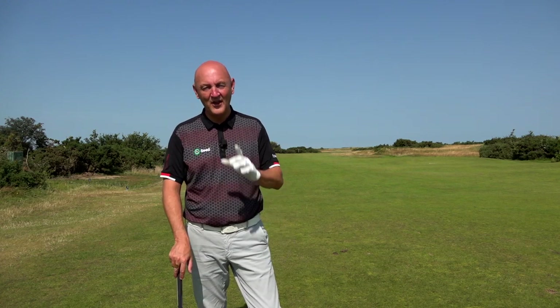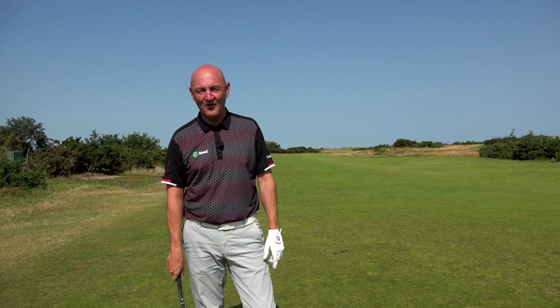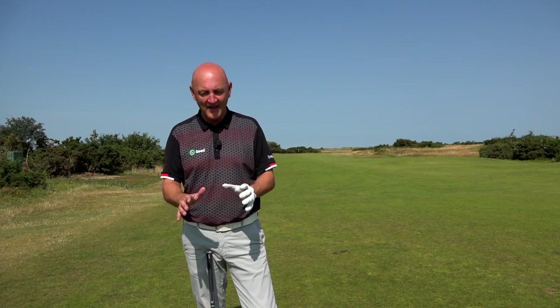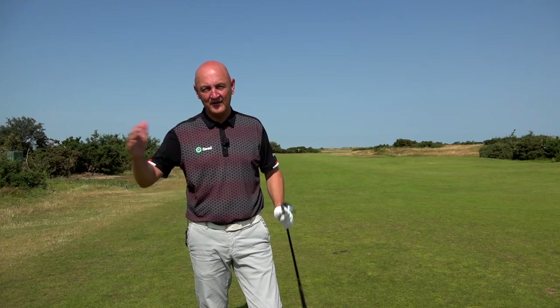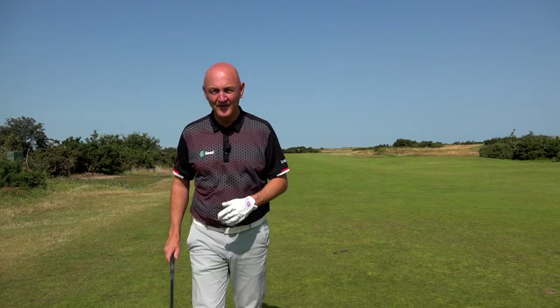Thank you for watching. Make sure you stick around because I'll be — I'm in the middle of testing the Epic Flash Hybrid as well. Worth mentioning: I think a very interesting combination is mixing these irons in the low end, then from six onwards going into the hybrid. That's an unreal set of golf clubs.